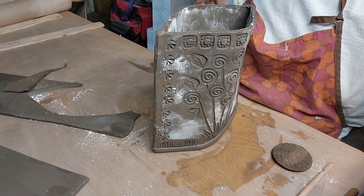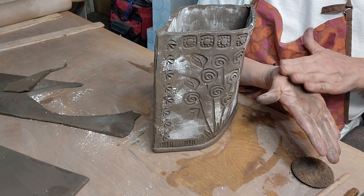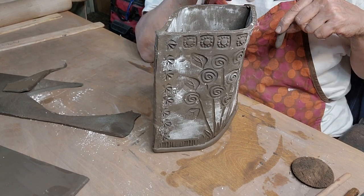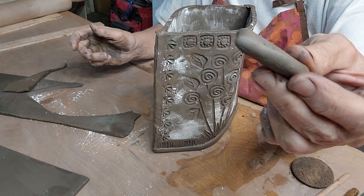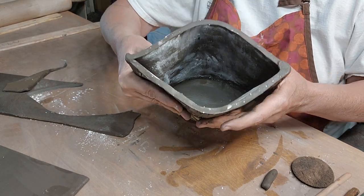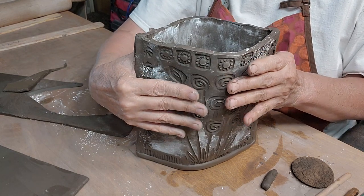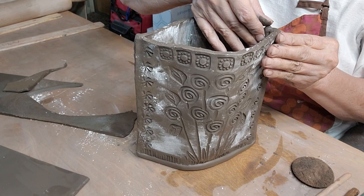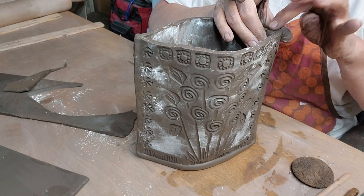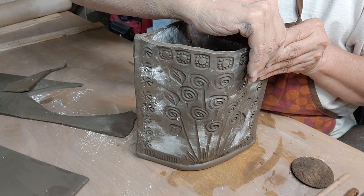In the top here I'm going to take a scrap piece of clay - just a little worm, a little coil of clay - and put it right down here in this edge to strengthen that, then just work it in with my thumb.